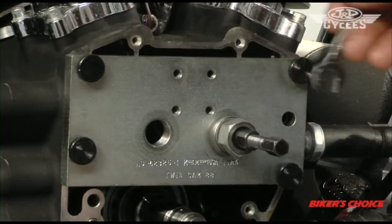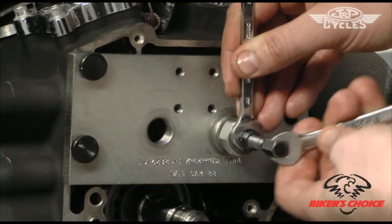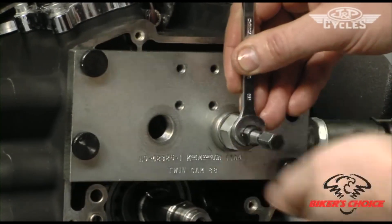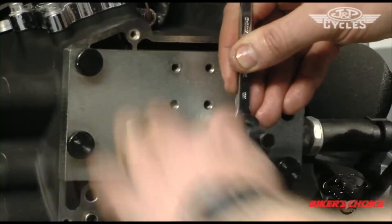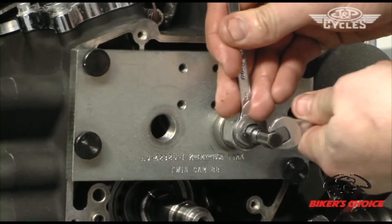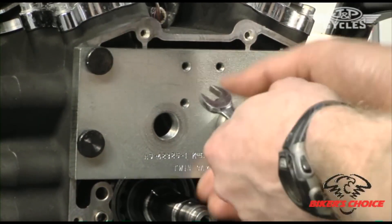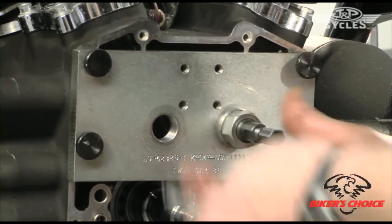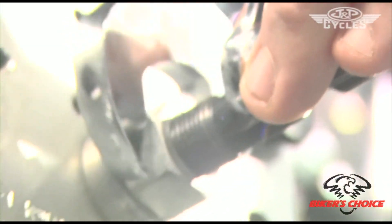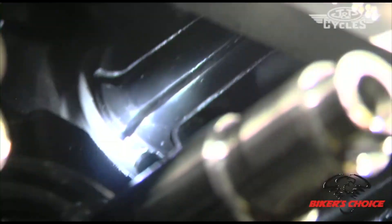This tool takes two 7/16ths wrenches — one to hold it from spinning, the other to expand the mandrel inside. Just making sure I'm centered in the bearing — that's good and tight. Now I'm just tightening the tool and it's pulling the bearing right out of the crankcase bore.